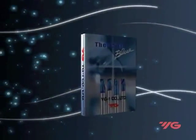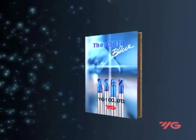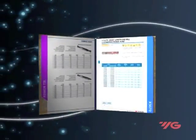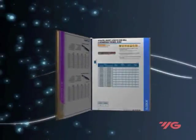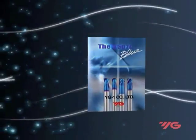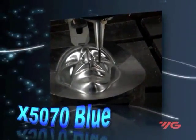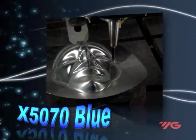X-5070 Blue joins the world of cutting tools for machining hard and abrasive materials. It is a new generation of nanograin carbide substrate and nano-composite coating. X-5070 Blue is designed for machining hardened steels in the range of 50-70 Rockwell Hardness C, cast iron, stainless steels and nickel, and cobalt-based alloys.